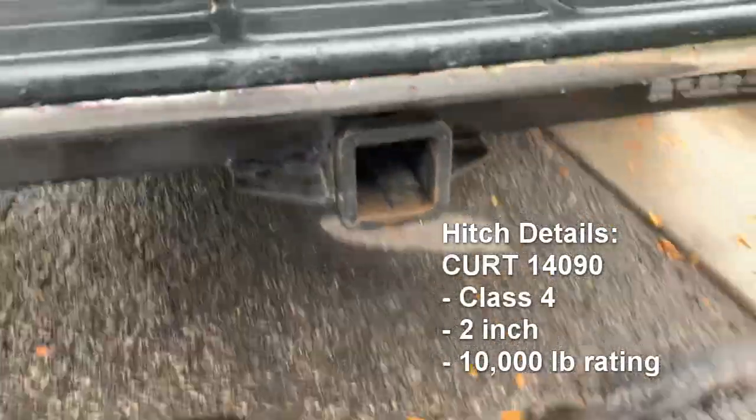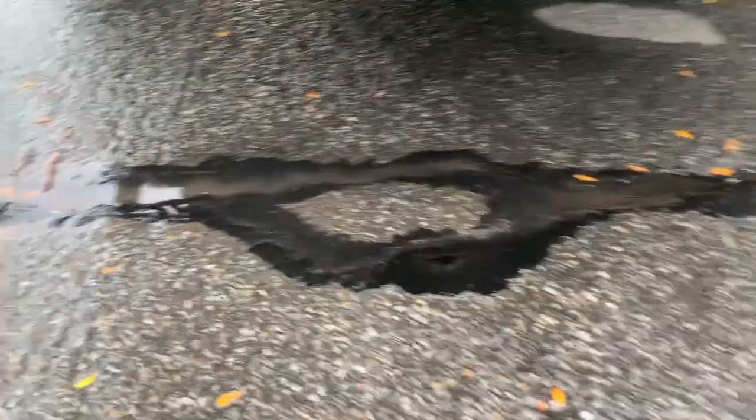The hitch I put on was the CURT 14090. It's a 10,000-pound hitch. It works really nice. It took about 20 minutes and four bolts — it wasn't bad to put on at all.